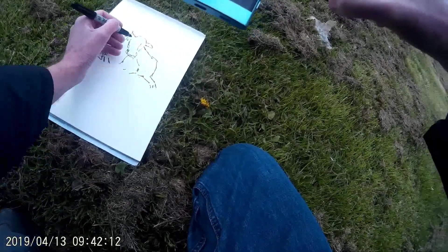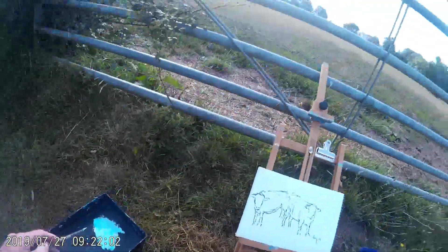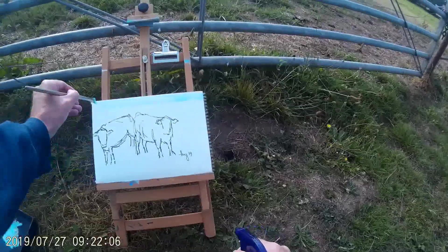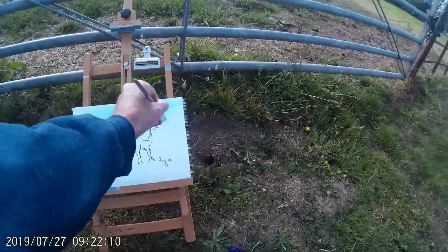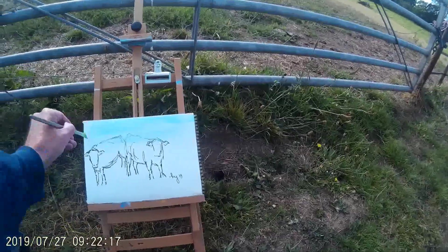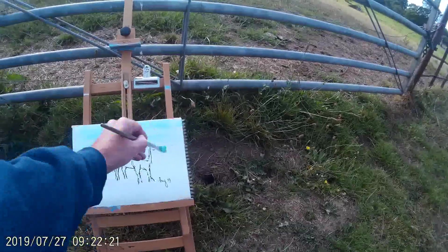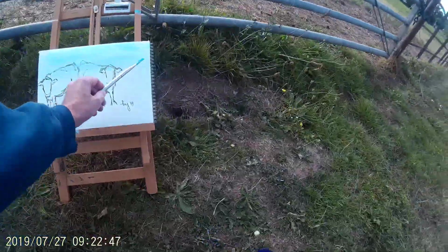I'm probably just going to leave that one as it is, pop in a little eye maybe and perhaps a little horizon. Back to the drawing of the day as it were. I've taken my little field easel and propped it up against the gate. The cattle have wandered off — they are still in the field, but they're not easily in view now. So I'm putting in some light blue for the sky, keeping the paper wet with the spray bottle of water that I typically use.